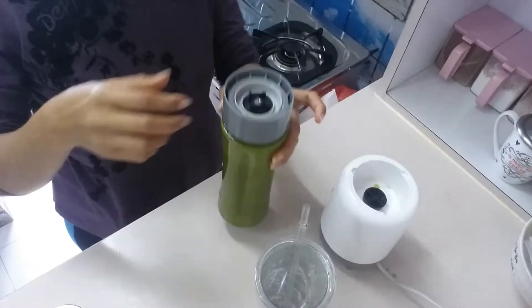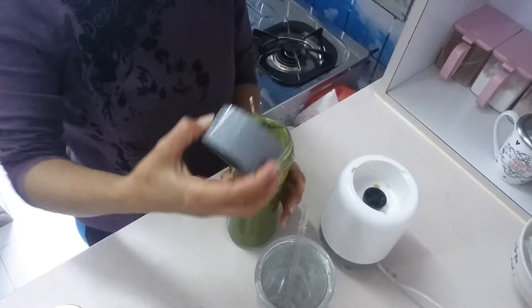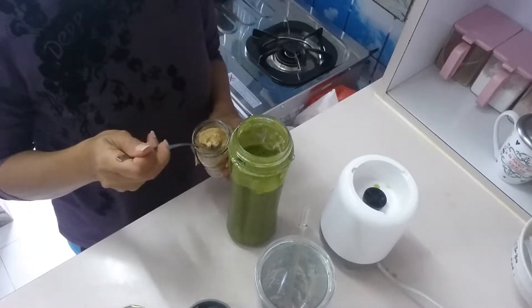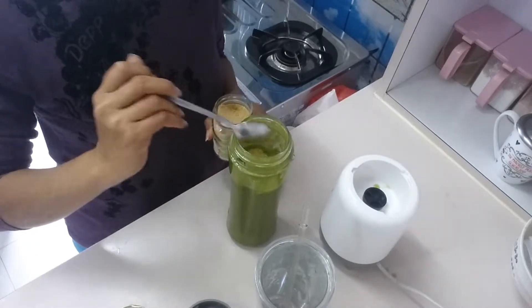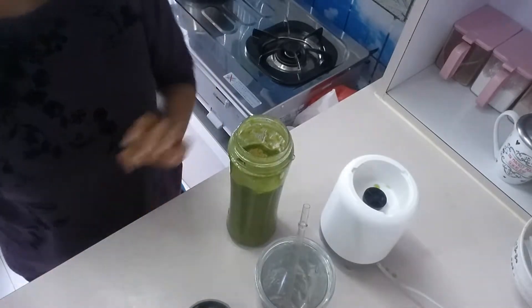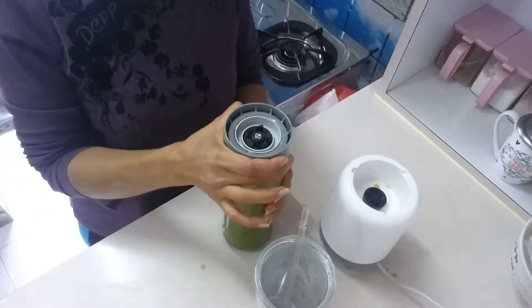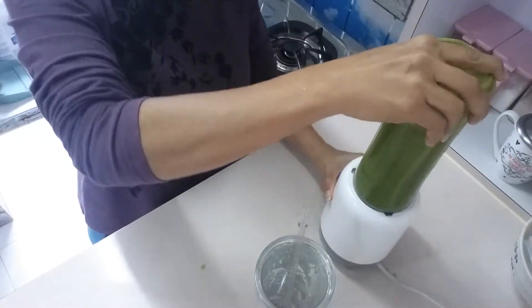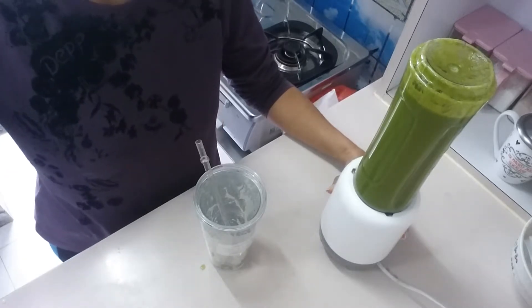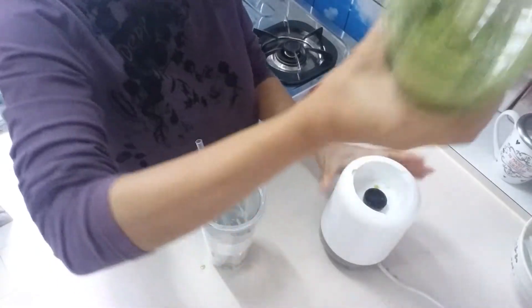Now I'm going to add flaxseed — organic flaxseed — just half a teaspoon. And then blend it again for just a second. Okay, finish!